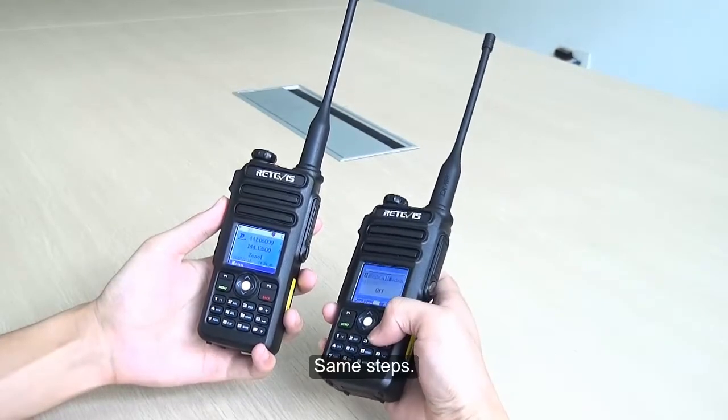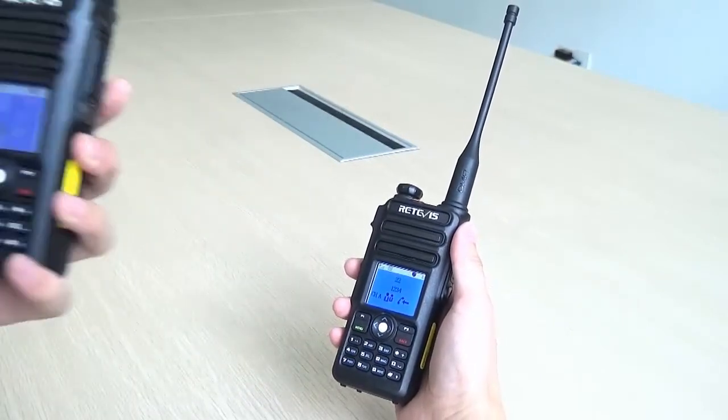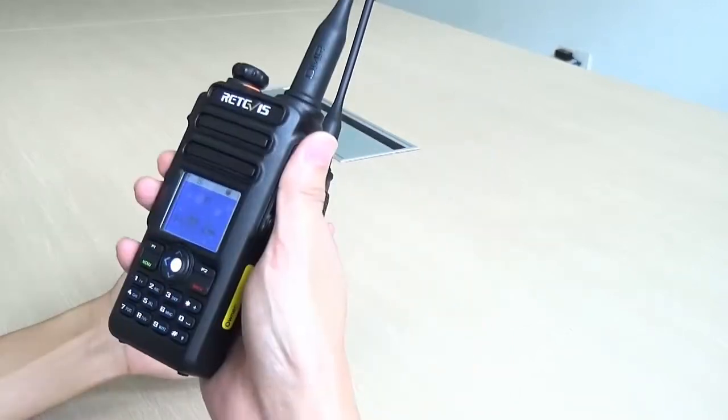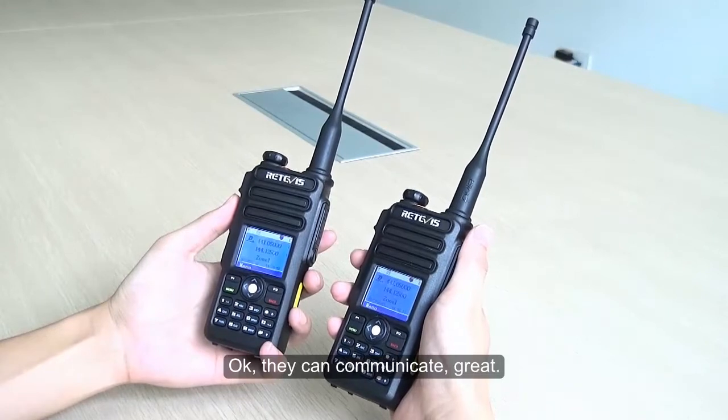Using the same steps to turn off Group Call Match on Radio B, we try again. They can now communicate. Great.